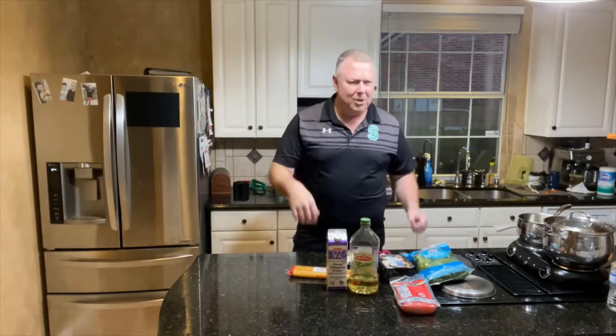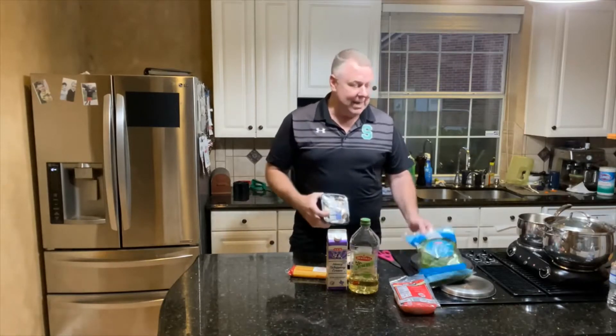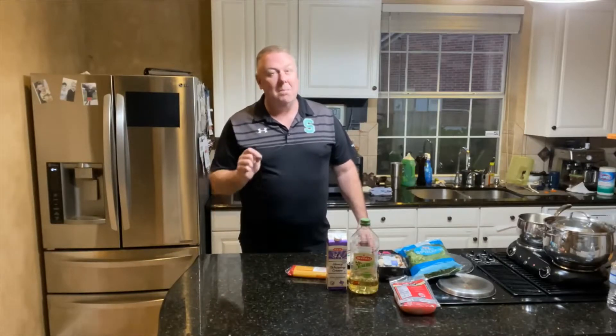And if you feel a little crazy, you can sauté some mushrooms, which we probably will today, and add some spinach to it. So I think we're gonna do that today on Warner Sunday Kitchen. This is an episode you don't want to miss. This is an easy meal, quick and easy, but it's impressive. Stay tuned.